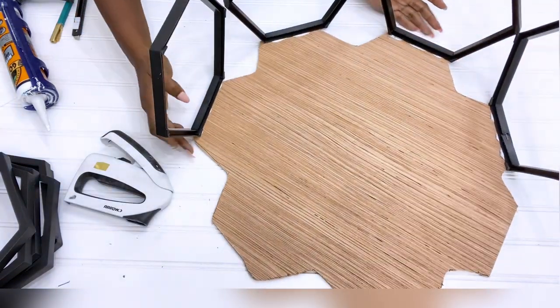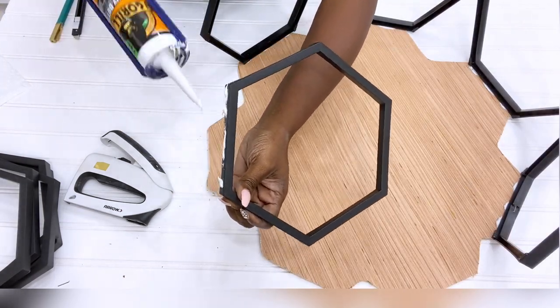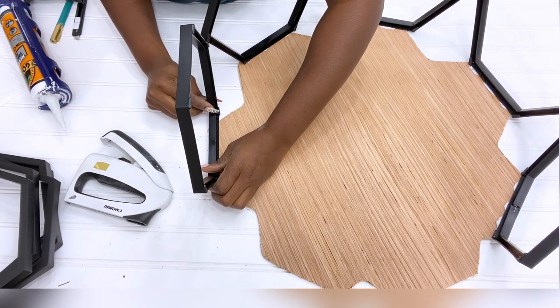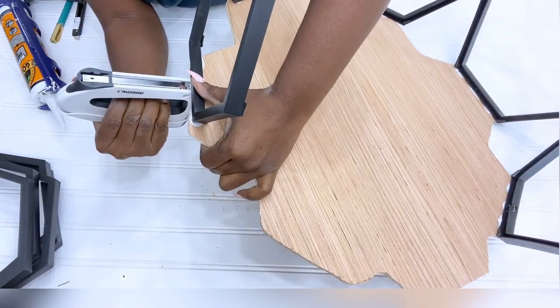Like I said earlier, if you want this to be wider you're going to have to use a wider board and use more Dollar Tree mirrors. On the board the shape doesn't look too accurate, but that's okay because all I needed was a guide on how the frames are to be glued on a board to keep them together in a continuous pattern.